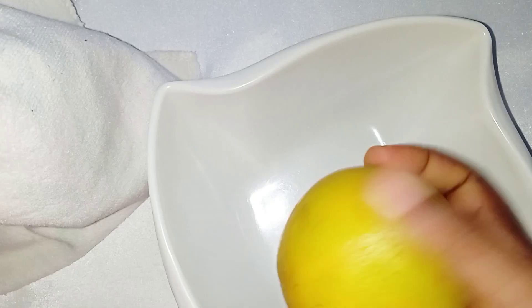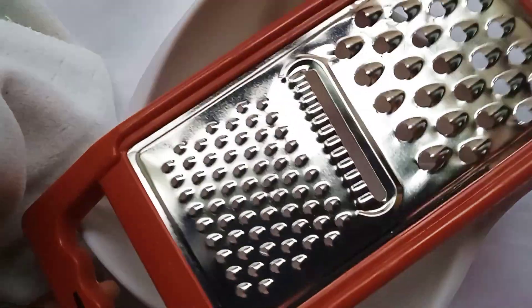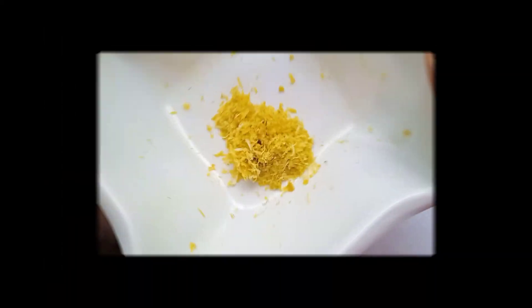These orange flavor bones were so yummy that I didn't believe they were going to come out this fine.